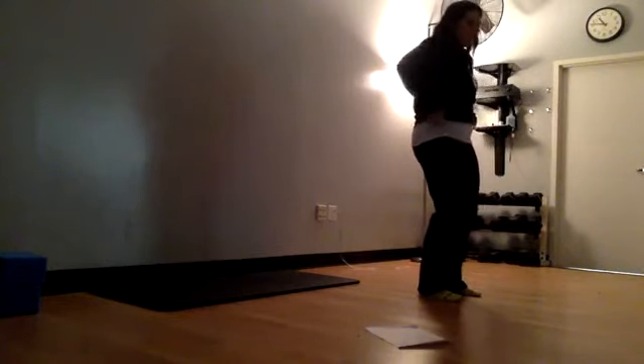Exhale, take a mini back bend here if it feels okay, still pulling those elbows back. Release those hands and arms down, a couple of shoulder rolls.